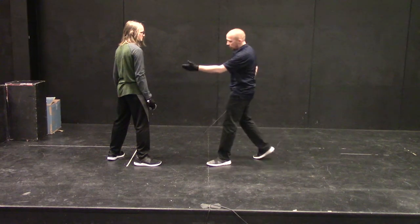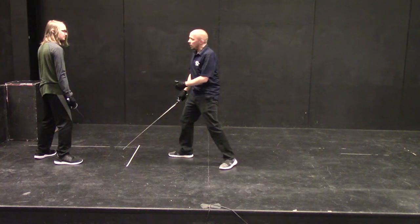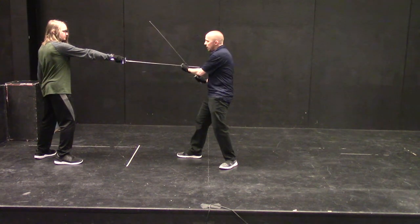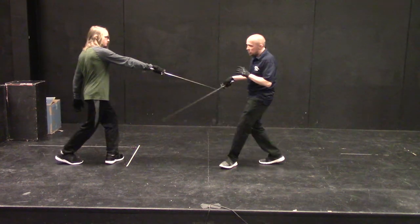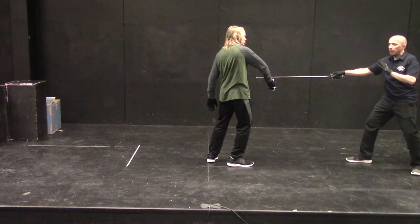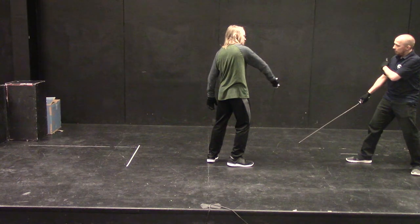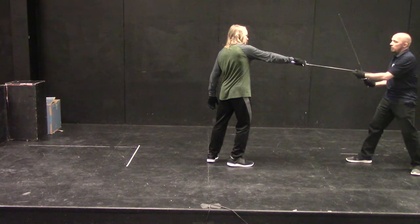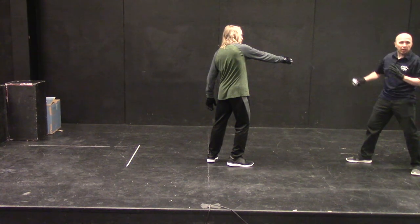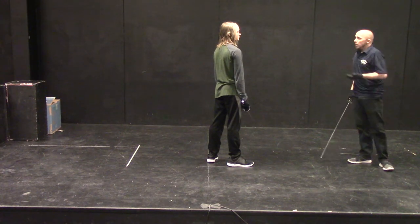We can do this with footwork. Dante goes back, then cuts or thrusts, and I parry. Dante passes forward as I start the petite enveloppement, and there I catch it. Then I can end with a croissé or otherwise expel the blade. I'm doing these petite enveloppements, and I can just expel it off if I wanted to do something else. That is the basic idea of a petite enveloppement.